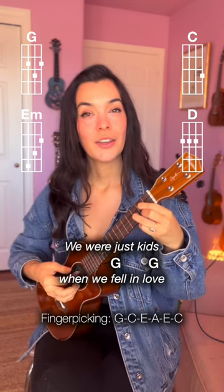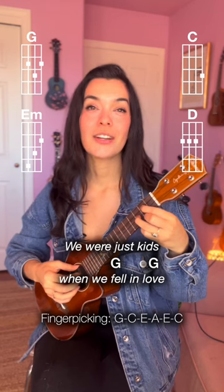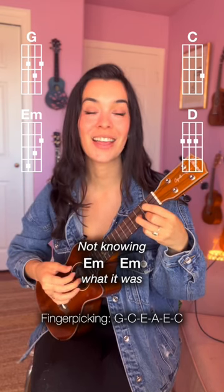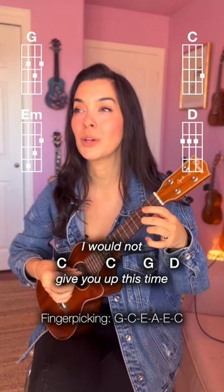The singing note is right here. We were just kids. And we start picking on the word fell. You can do it. Here we go. We were just kids when we fell in love, not knowing what it was. I would not give you one.